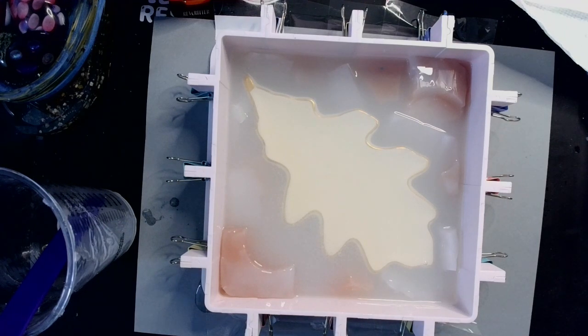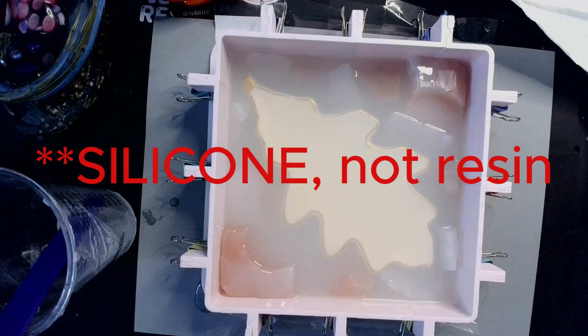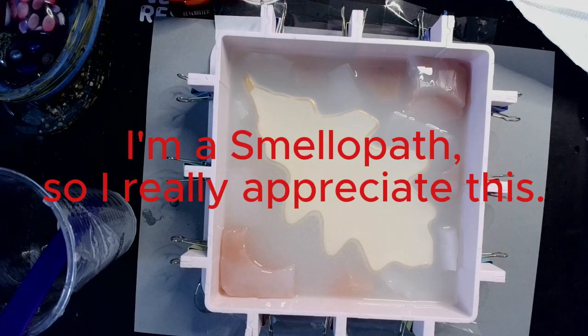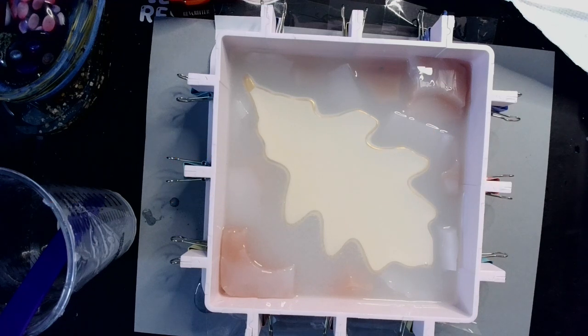I do want at least a good eighth to quarter inch above, just so I know I have a good base of silicone on the bottom when making projects. So that looks mighty fine to me and we're going to go ahead and let this cure. Depending on temperature and thickness, this silicone normally cures completely in about four to six hours, which is brilliant. Also on a side note, it doesn't smell — it's very neutral smelling, just sort of smells like plastic.